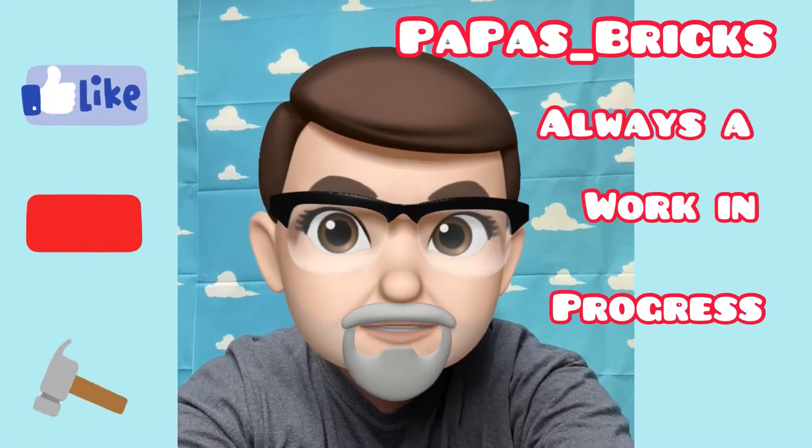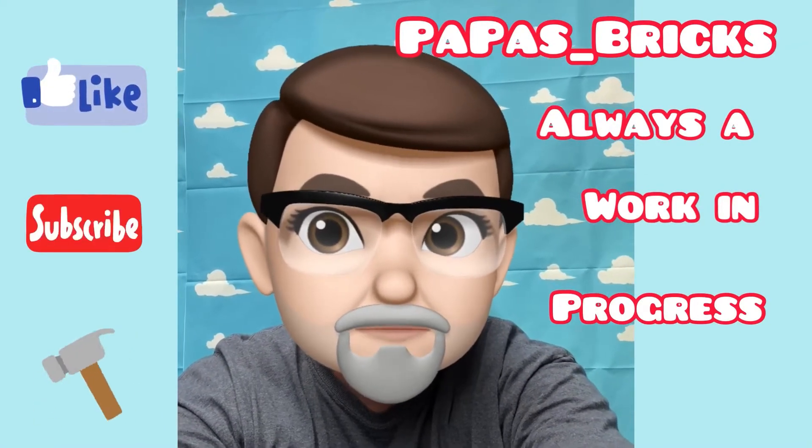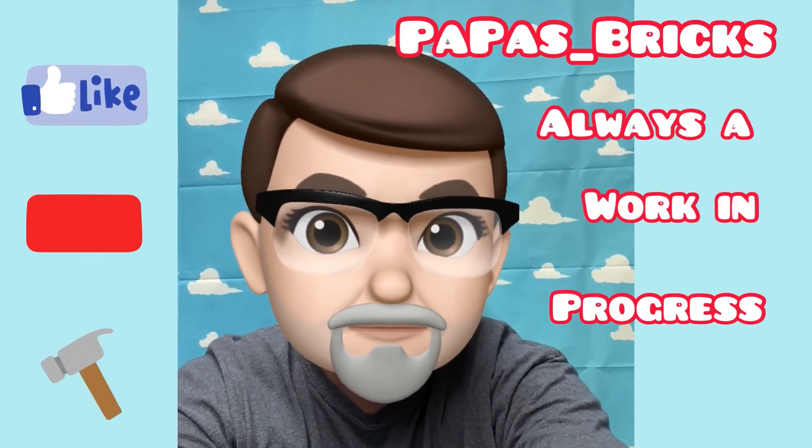Thanks for watching Papa's Bricks. Make sure to like, comment, and subscribe for more of my work-in-progress Lego City videos.